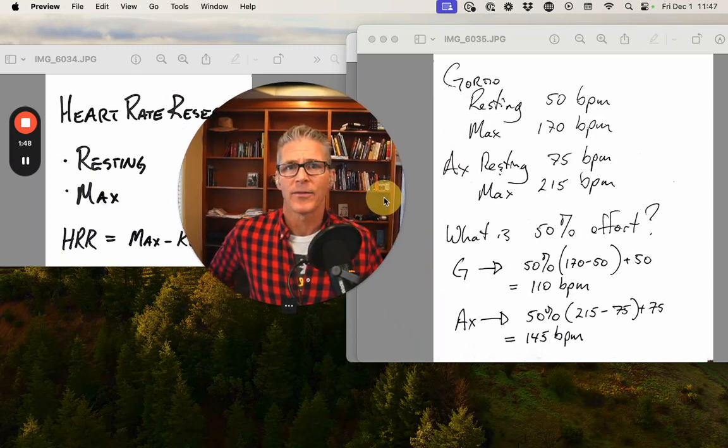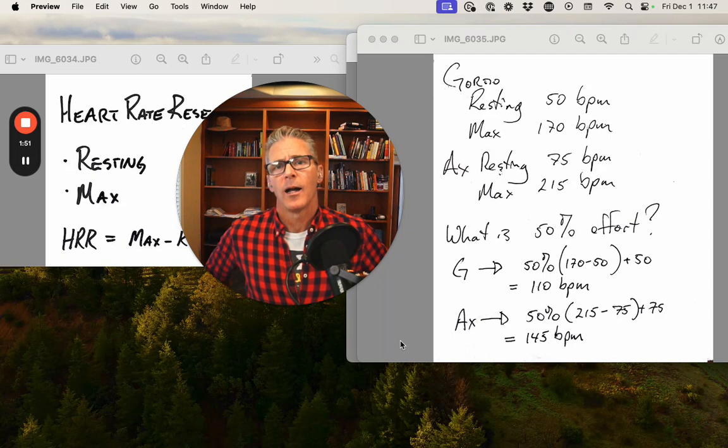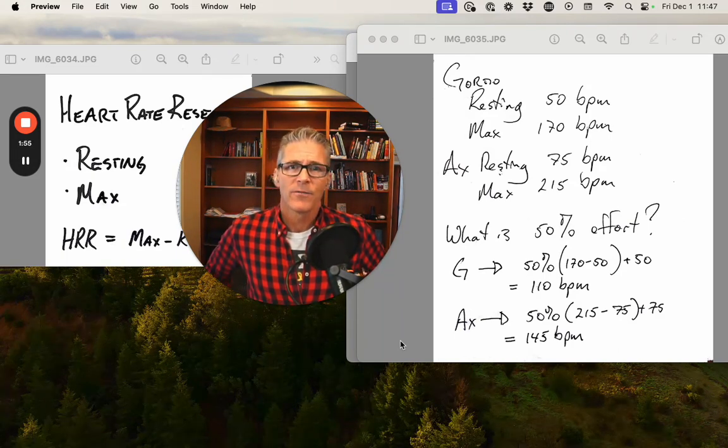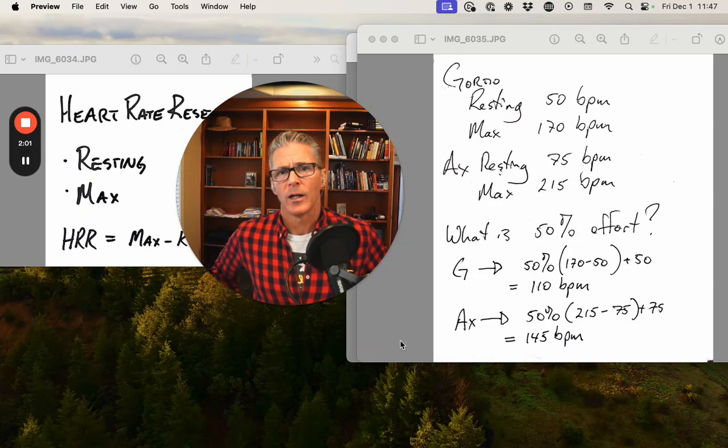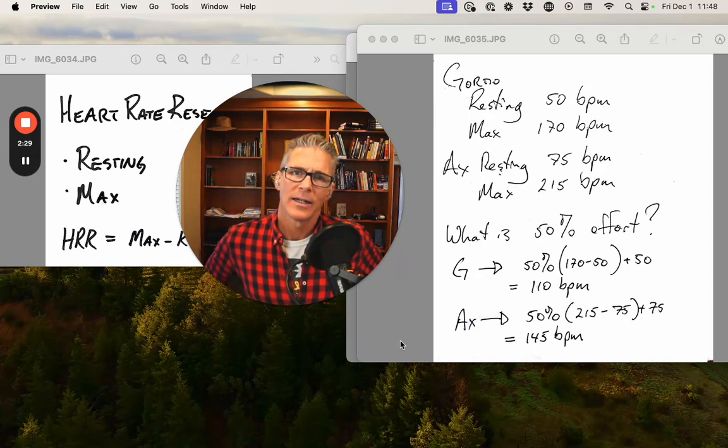Now let's talk about different types of athletes, because this is where it's really useful. We've got myself and my son here. My son is 5'2", 100 pounds, small frame, hasn't hit puberty yet — a hummingbird profile is what I like to call it. His max is 215, also with a higher resting than me. Mine is more normal: 50 beats per minute seated resting, 170 max, 55 this month. So my heart rate reserve is 170 minus 50 — 120 beats per minute. Axel's heart rate reserve is 215 minus 75 — 140 beats per minute.